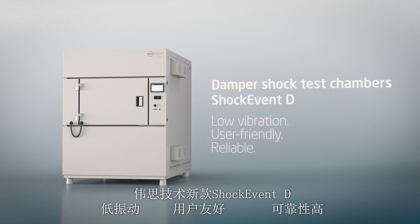The new Shock Event D from Weiss Technik — low vibration, user-friendly, reliable.